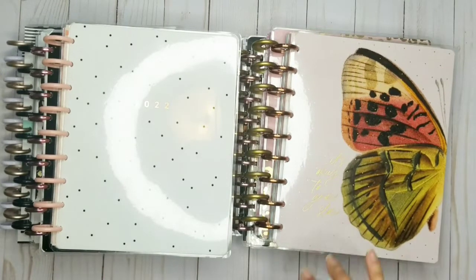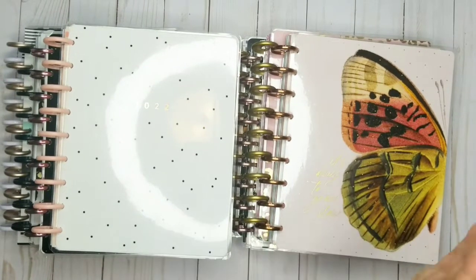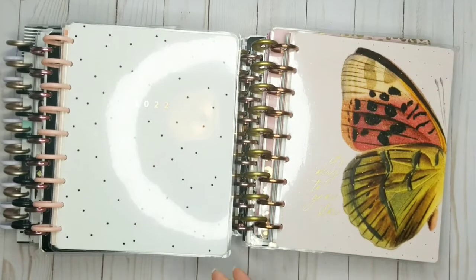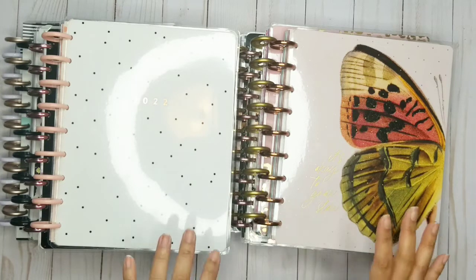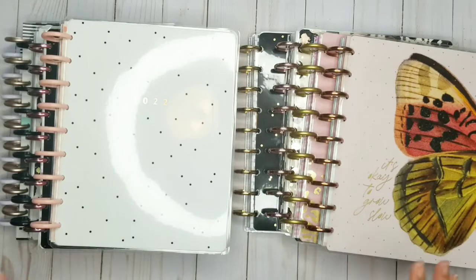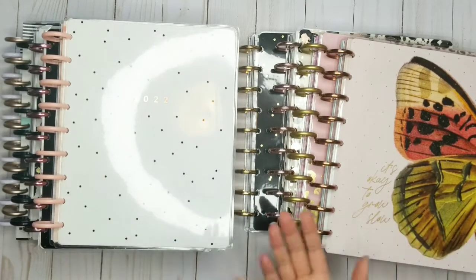I'm going to try frankenplanning and I think it's going to be a lot better for me because I have so many planners — just go ahead and frankenplan them. If you don't know what frankenplanning is, it's basically putting all of your planners together in one. I'm actually going to separate them: two for my budget and the rest in a catch-all.